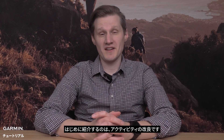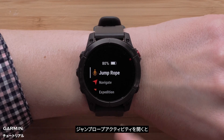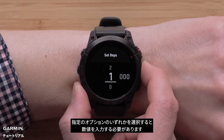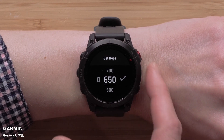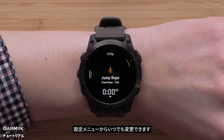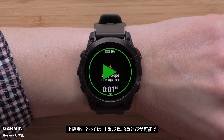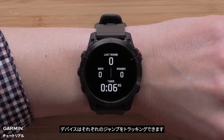The first section we'll discuss is activity improvements. We'll begin with the new jump rope activity. When you open the jump rope activity, you'll be able to select from free, fixed time, or fixed reps. If you select either of the fixed options, you'll be asked to enter in a value. The app will remember your selection, but you can always change this from the menu. Your watch will automatically log each jump. For advanced users, this means that you can do single, double, or triple unders, and the watch will still track each jump.